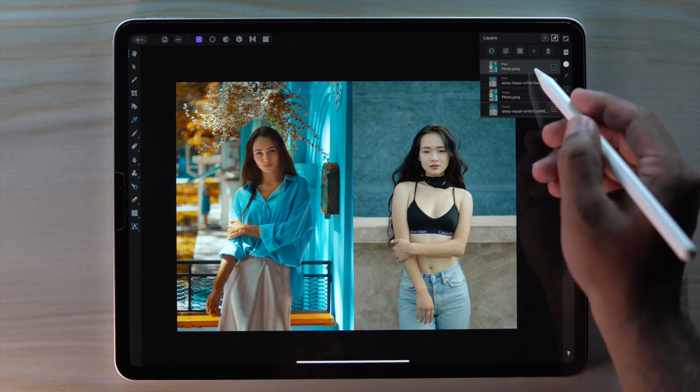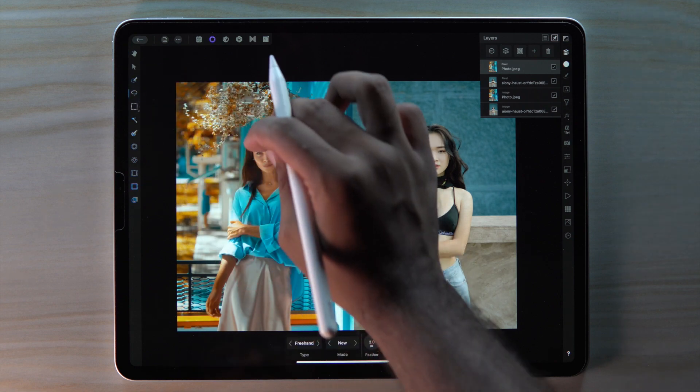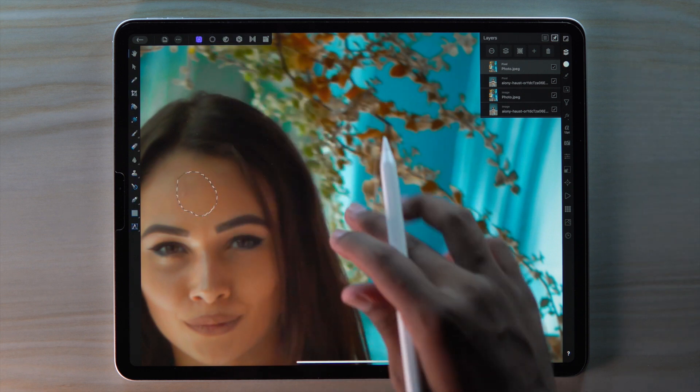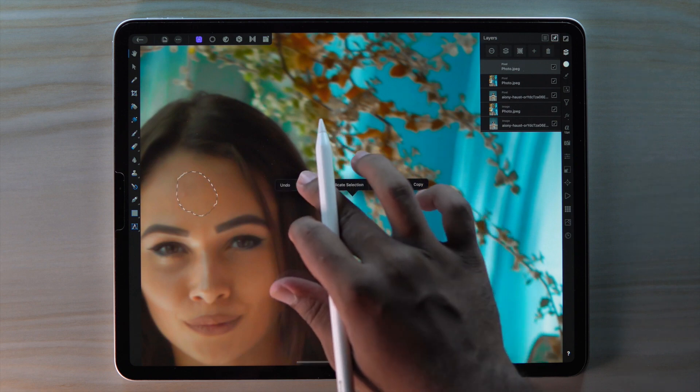Select our sample color layer and go to selection persona. Then get the freehand selection tool. Select a random area from our body. Then go to photo persona again. Press and hold to duplicate the selection, then press and hold again to deselect.